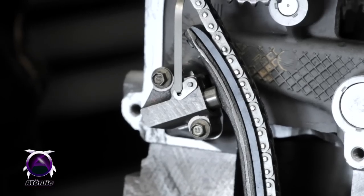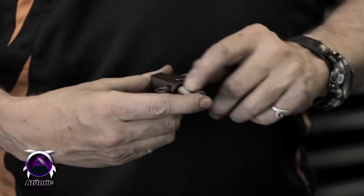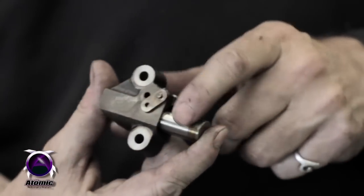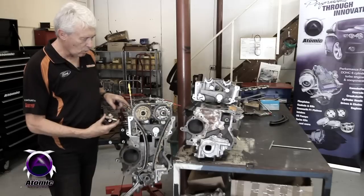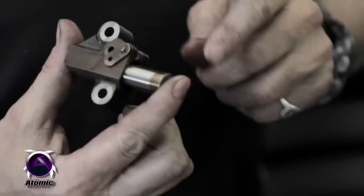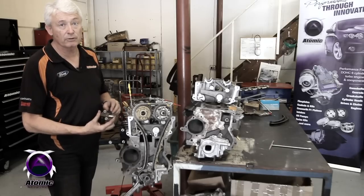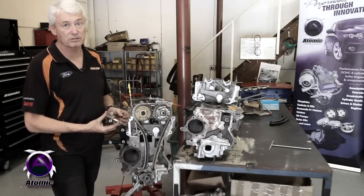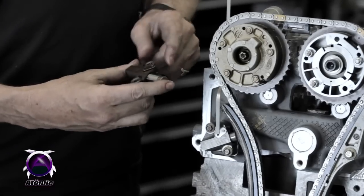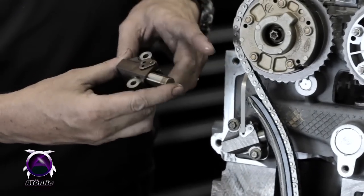The way they work is they have a spring behind the actual tensioner itself, and the spring is continually pushing the ratchet forward. When you release the timing chain, the ratchet will then spring forward, but it won't fall out. People are often concerned that it might just fall into the sump, which would obviously be disastrous. But they don't fall out — when it pushes forward to the end of its travel, it just sits there.